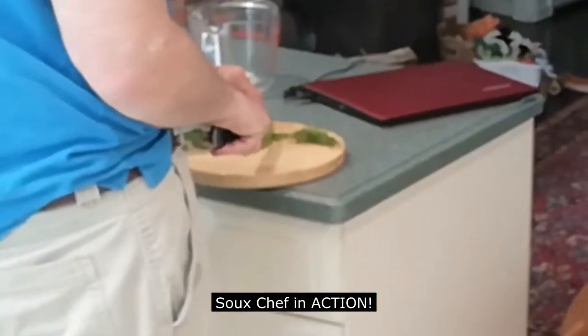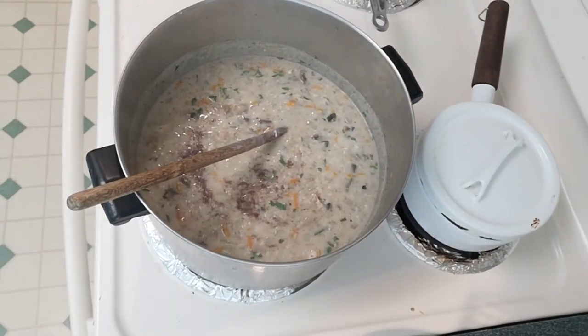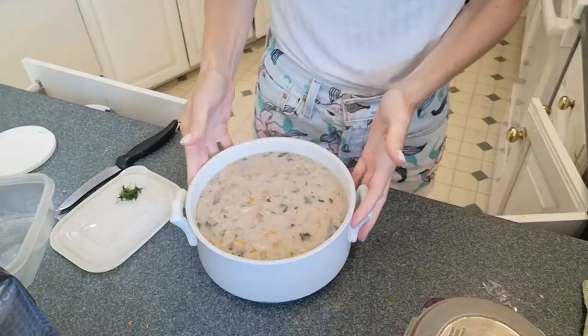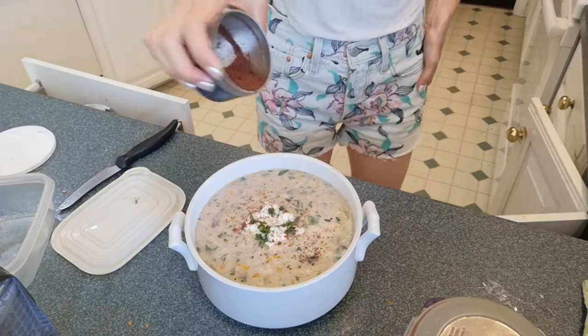Thank you, Dad. We're dressing up our soup now. It tasted healthy, but dad says it should have so much flavor — Persian cooking is flavorful. It's herbier now. Let's get it in bowls and eat it.